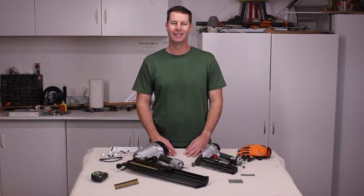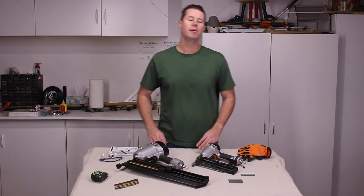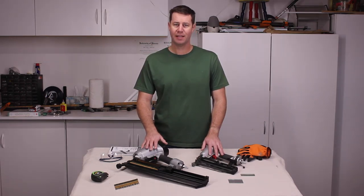Thank you for watching my show today. Please give it a like and subscribe. Please also comment below about other tools you would like to learn about and see safely demonstrated. Thank you.